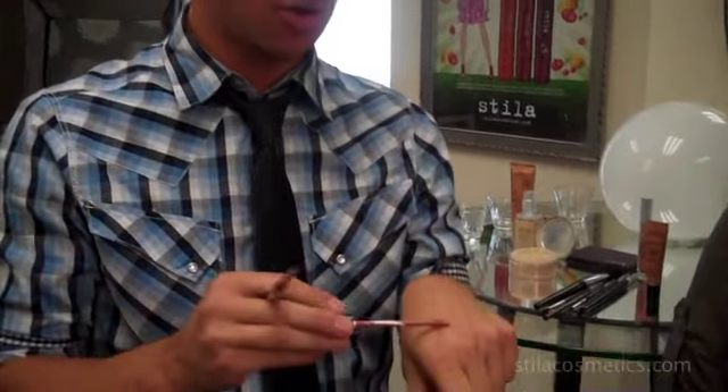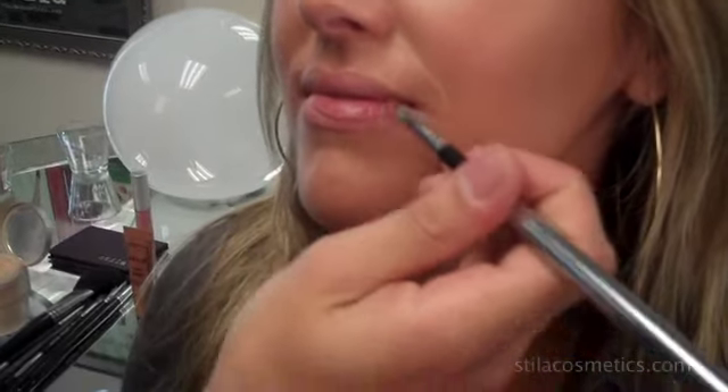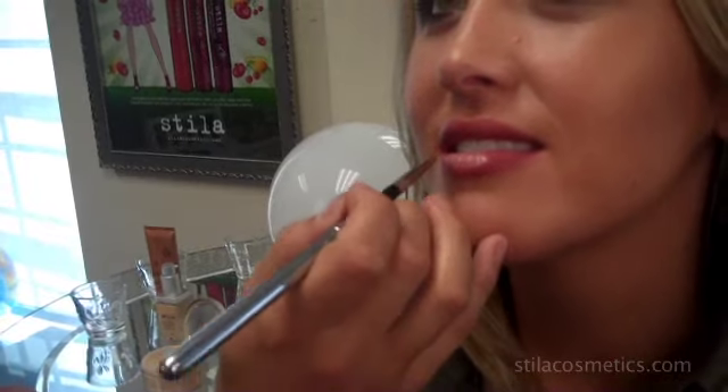The final step in creating this red carpet look is to apply the lip color. This season Stila launched Patina Longwear Lip Color, which is the shade I'm going to use. It's a really beautiful neutral shade that's going to hug the shape of her lip and give her just enough contour to make her lips pop. To finish off this look I'm going to use Nirvana Lip Enamel. What I love about this product is that it contains Rhodiola Rosea, a botanical that will actually increase the dopamine and serotonin levels in your body to make you happy. I'm using lip brush number six with just a little bit of the gloss, putting it right in the center of the lip and working out to the corners.